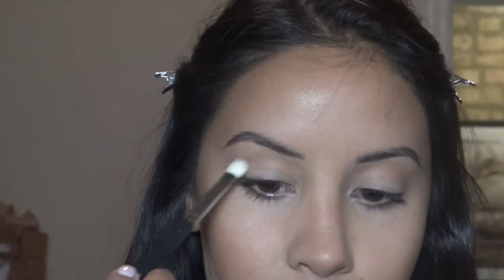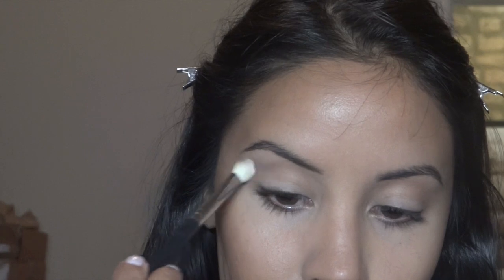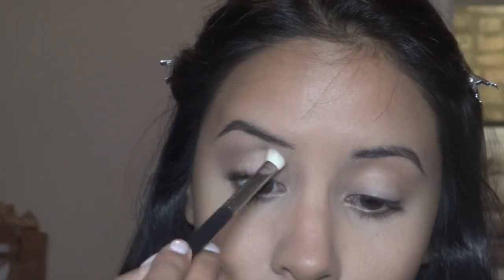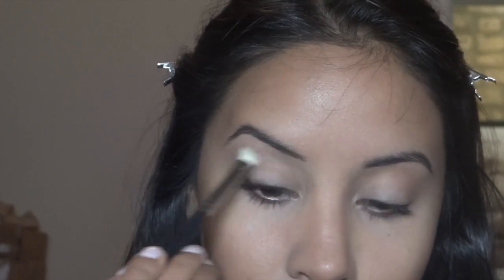I'm going to use Purple Haze, which is this purple from MAC — it's kind of a neutral, solid matte purple, nothing too special. I'm going to use a fluffy brush and put that in my crease, focusing it on the outer corner and outer edge of the crease.